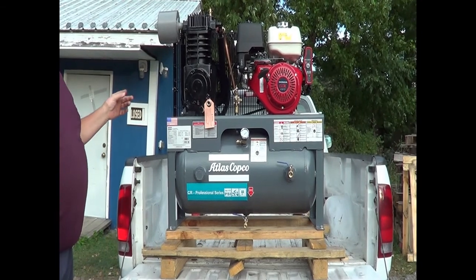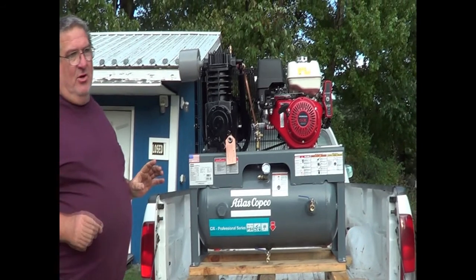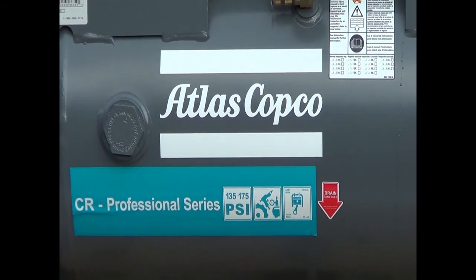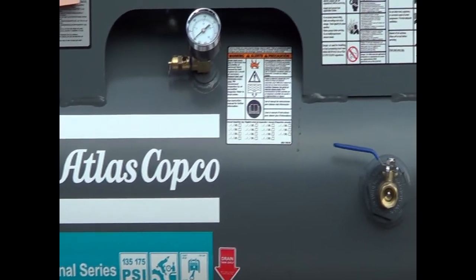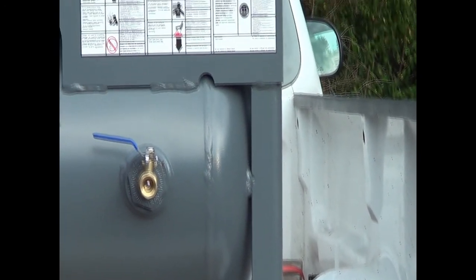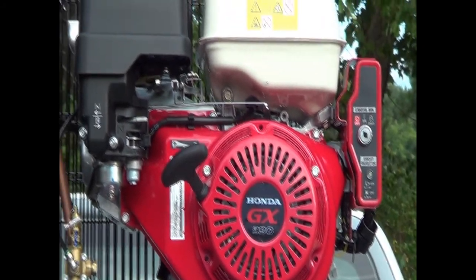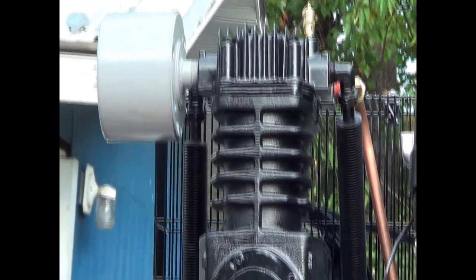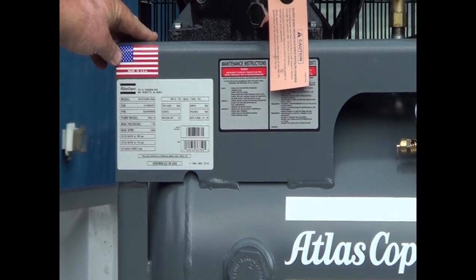I saved all the brackets because I will use them in some project. This is an Atlas Copco Honda-driven gasoline air compressor that goes on a service truck — like you might see working along the road, either changing tires on an over-the-road truck, or on a mechanic's truck doing repair work in construction zones. This unit will be going to the coal strippings on a mechanic's truck, running around keeping the equipment running.